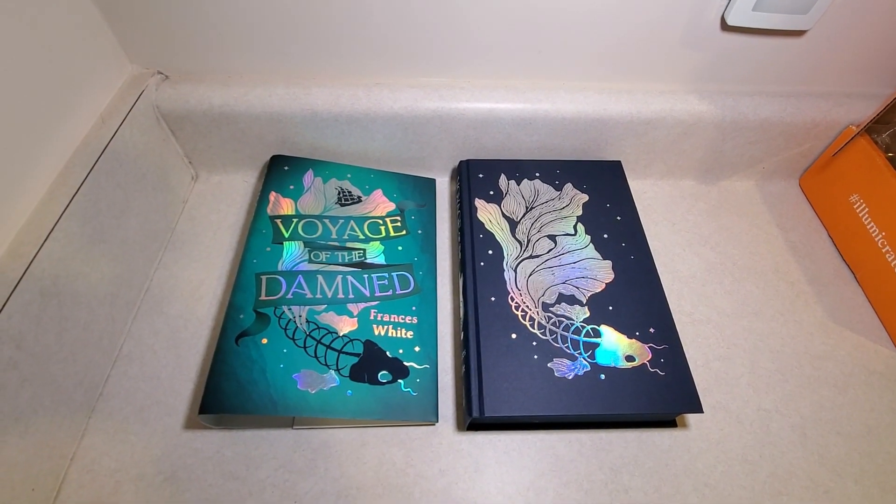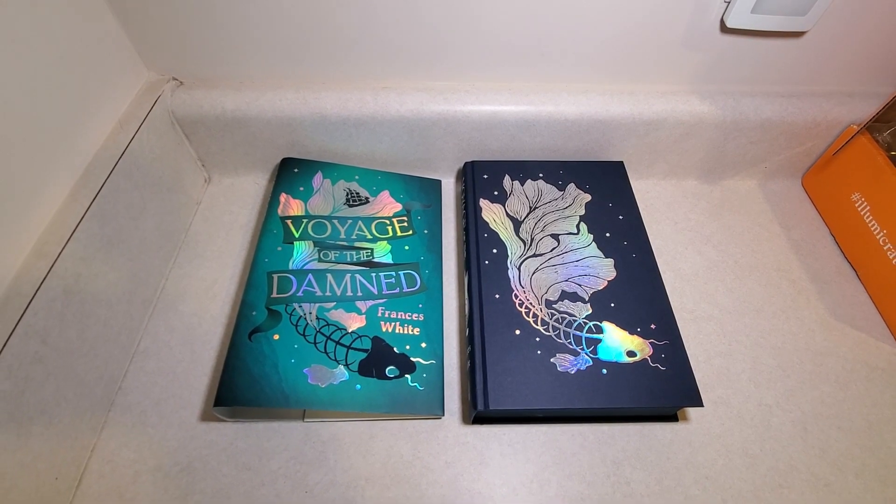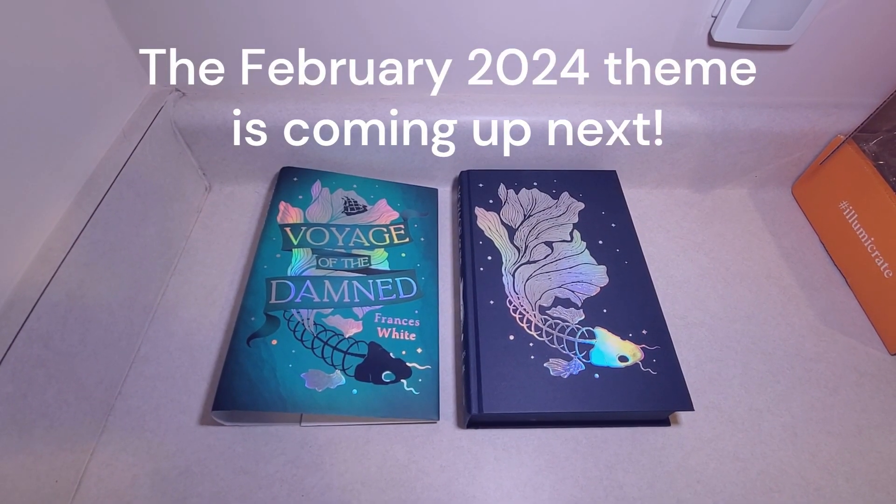That was a pretty nice addition to this book. I like the greenish and the blue and the teal blue coloring — one of my favorite colors — so that is actually really cool. This was the Illumicrate January 2024 book-only subscription. I hope you enjoyed the video. Thanks for watching, and as always, stay tuned with plenty more unboxings coming your way.